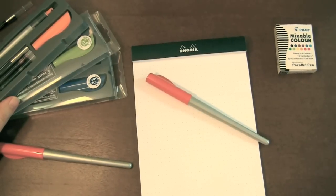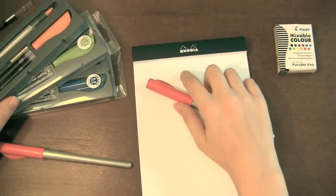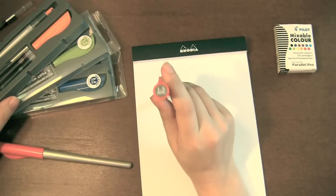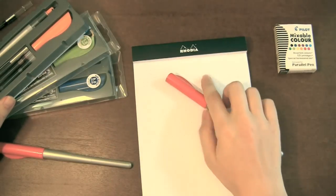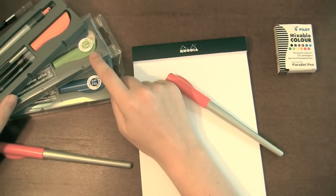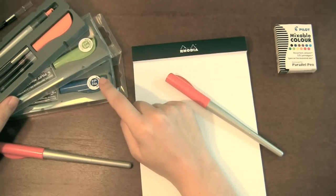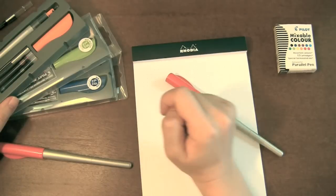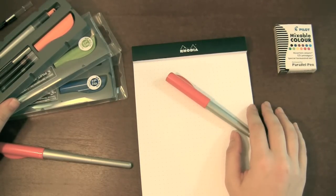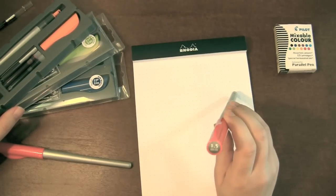Here we have the Pilot Parallel Fountain Pen. It comes in four nib sizes and these are all italic nibs — very flat nibs. There's a red cap with a 1.5mm, this is the smallest. There's an orange cap, this is a 2.4mm, a 3.8mm in the green cap, and the biggest one, the 6.0mm in the blue cap. That is pretty big and you have to be doing some pretty big lettering to use that. But I've seen a lot of people use it — some bloggers with awesome calligraphy handwriting can do amazing things with it. For now I'm going to use the 1.5mm to give you the demonstration.